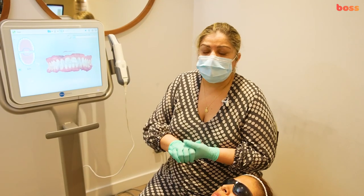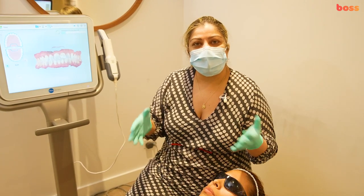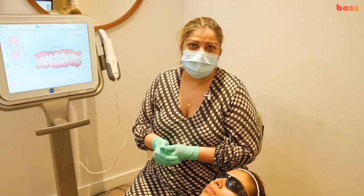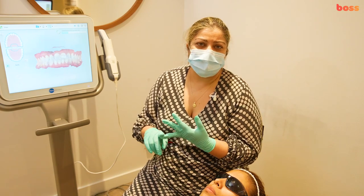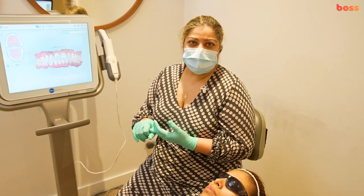These tips are disposable and can be thrown out and changed for the next patient. Thank you for watching this demonstration of iTero scanning. I hope you do great scans in your practice — you're going to love it. You'll never take an impression again. They're great for crown and bridge, any orthodontic appliance, and any dental appliance.